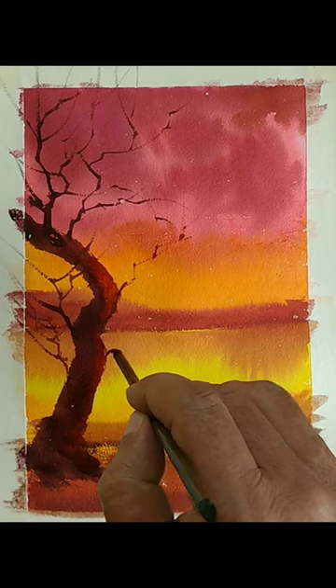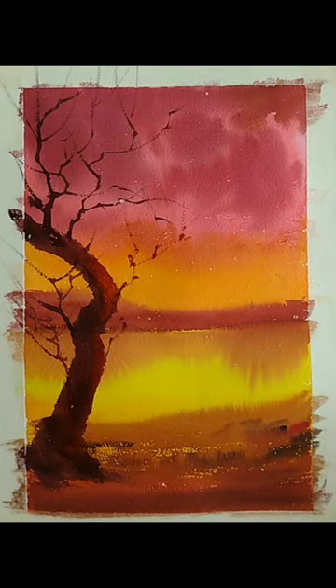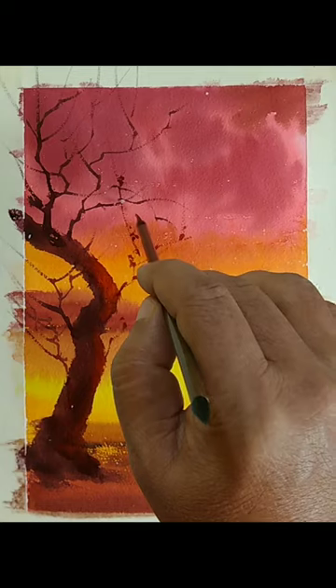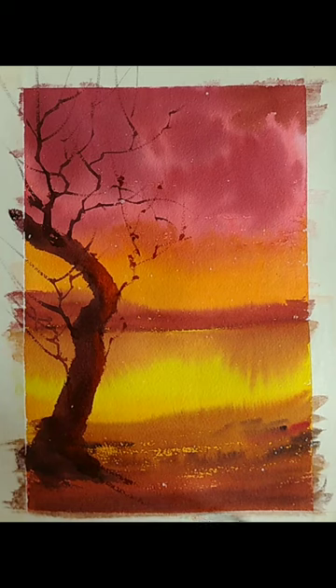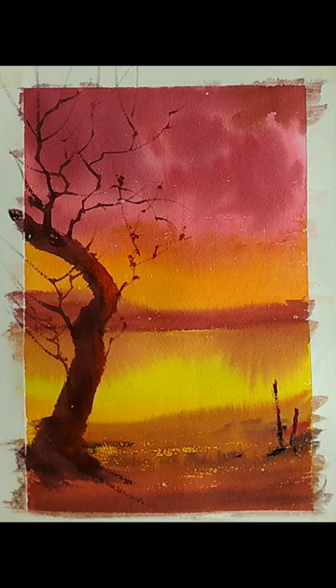I don't want to make it complicated by adding a lot of foliage. I would rather leave it like a dry tree — a tree without many leaves. Be exploring and experimenting with all these branches and elements. This is from imagination, so if you are following along, don't try to replicate my branches — create your own. The number of branches and direction is for you to decide. If you are doing your own washes and your own scene, create elements based on what suits best for your washes.